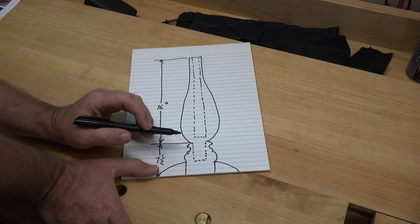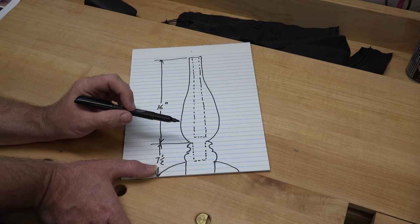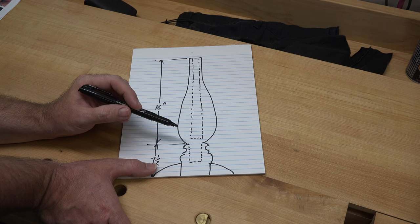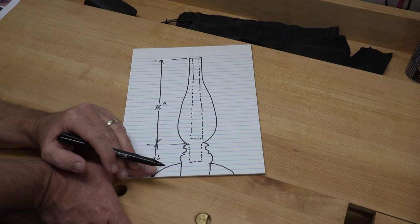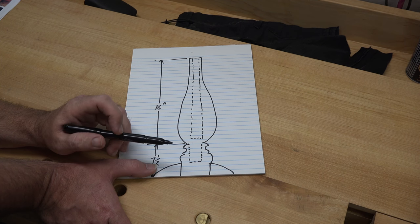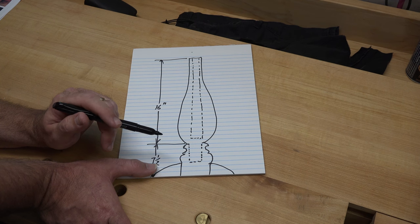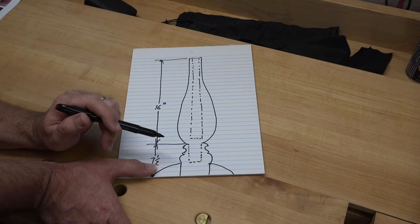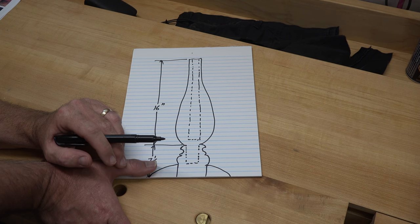I've got some rough cut red oak cut to four inches by 18 inches long — eight-quarter stock. We're going to start by taking them over to the jointer and cleaning up two of the edges to give us a good reference to work from.